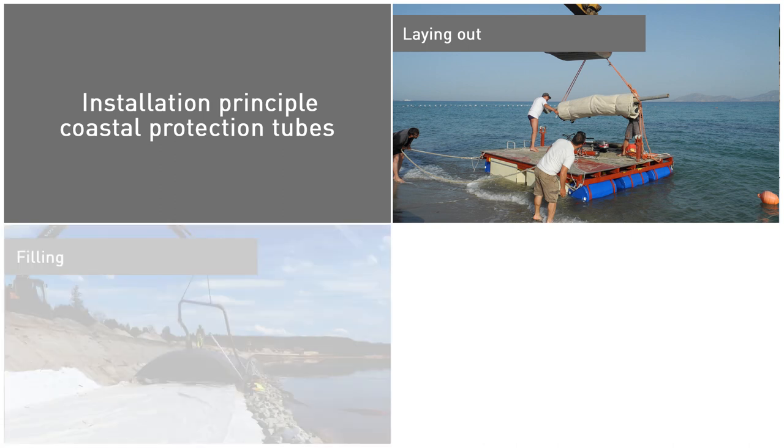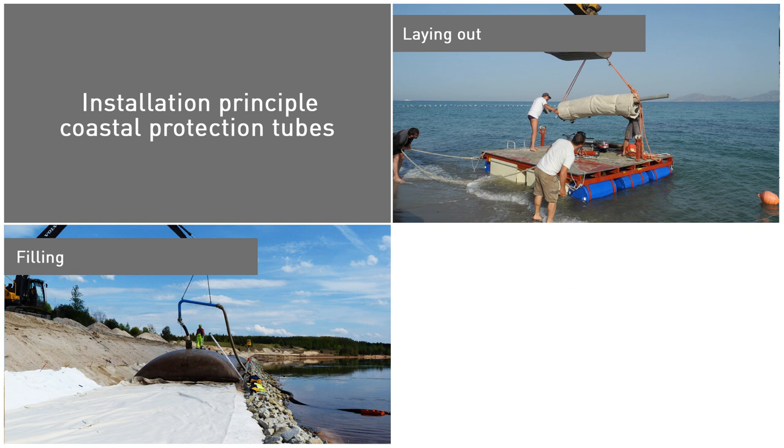Once these tubes are laid out, the sand filling process may begin. However, it is important to provide support to the pipe to avoid overstressing the inlet of the tubes.